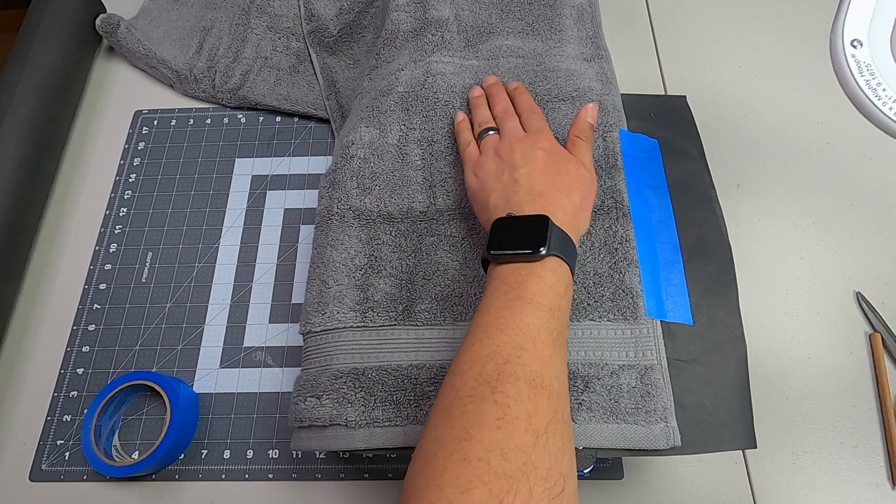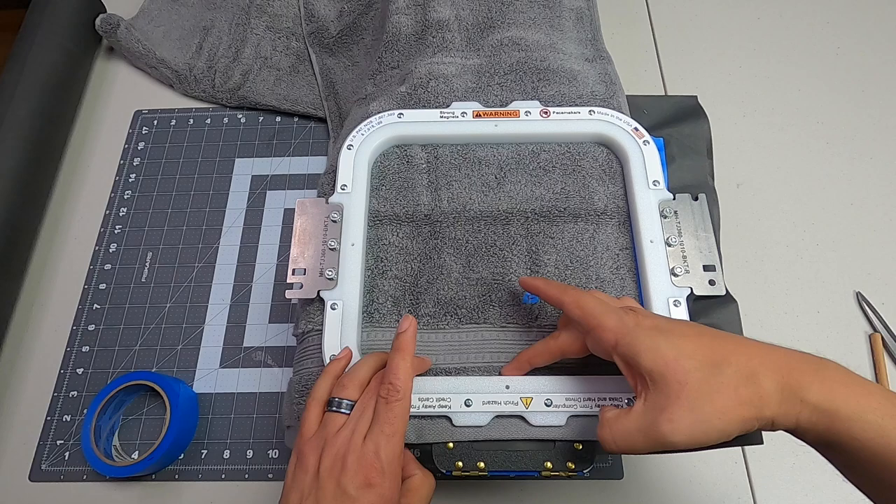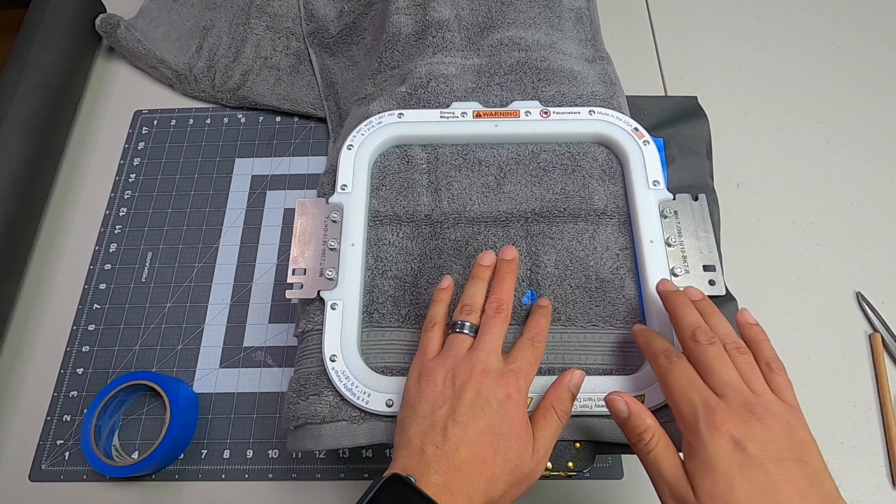It's just a matter of attaching our hoop. We want to confirm that we're nice and straight, using the hoop as a guide and making sure the bottom is aligned. Sometimes you just have to gently tighten it up. We're good to go — we have our front side here.